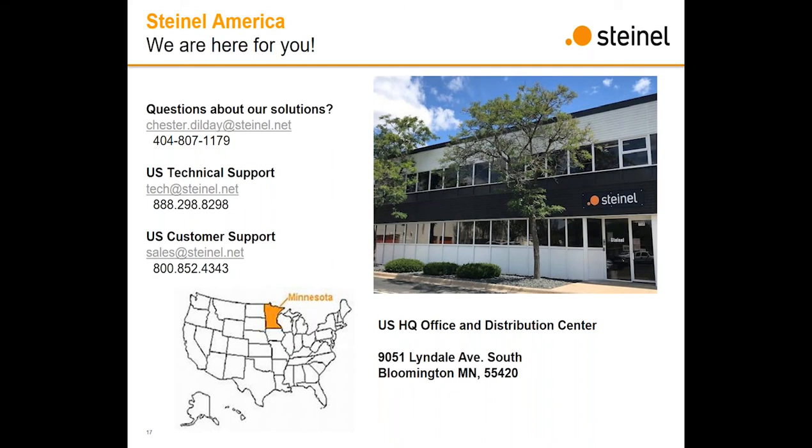Thanks, Chester. As Chester said, thanks everybody for your time. We're always available for a follow-up if you'd like a deeper dive on what we're doing, a longer discussion, or want to provide feedback and ask more questions — just feel free to reach out to Chester or any of the contact information for Steinel America. This is a really exciting new opportunity for us to go beyond standalone and digital network controls and tie it all together with a fixture integrated solution. We're really looking forward to bringing this to market and appreciate everybody's input, support, and time and attention today. Stay safe.